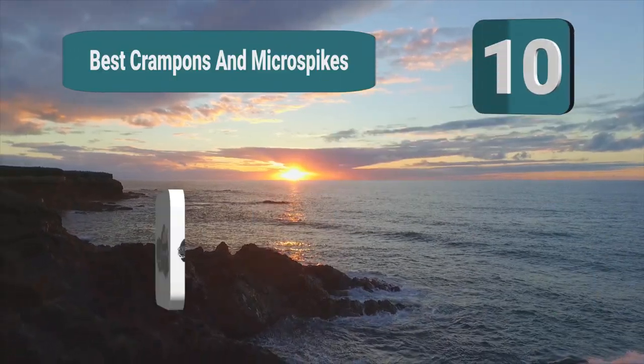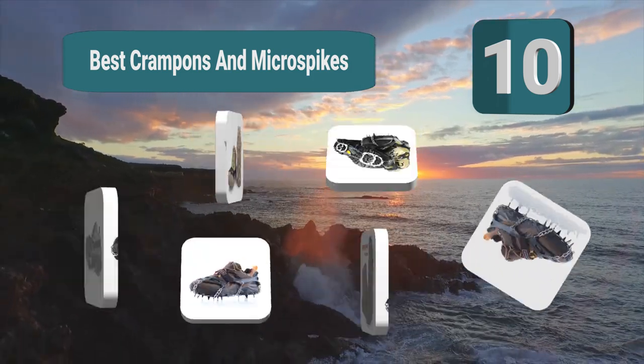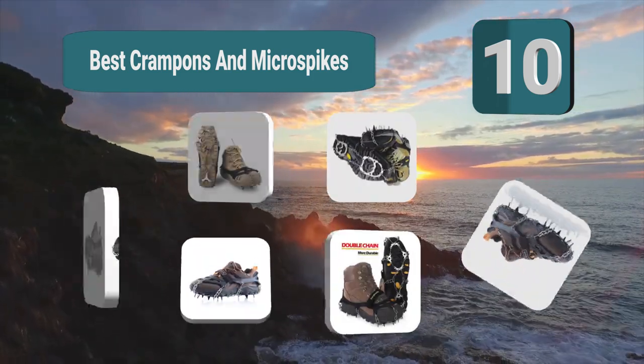Top 10 Best Crampons and Microspikes. It's winter, because hikes during this time of the year can be truly magical and relaxing.